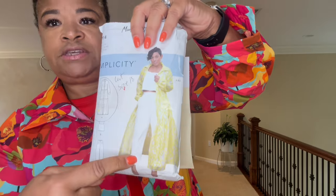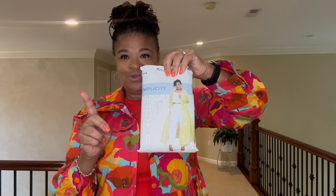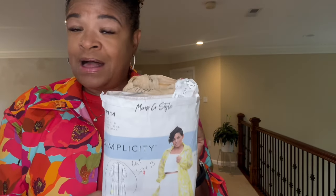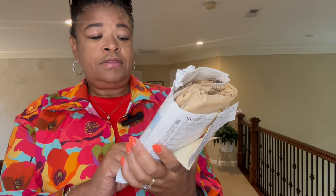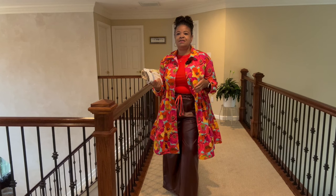There is a fitted bodice and two tiers — one tier hits right around mid-thigh and the second tier can go all the way down to the floor. The first two makes I did I took them down to the floor, but I shortened this one and the dress hits about my thighs. I added pockets, because pockets are always a must. There are no pockets in the pattern instructions, but you can use the pockets from the pants included or any pocket from another pattern.